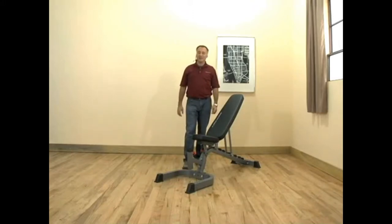Hi, my name is Alan Gore and I appreciate the opportunity to tell you a little bit about our F602 flat to incline to decline utility bench and what sets it apart in the marketplace. Simply put, it's quality and attention to detail.